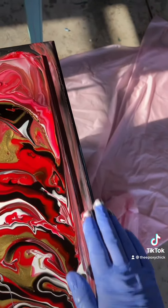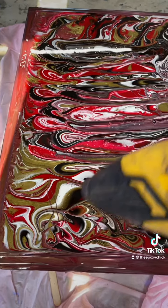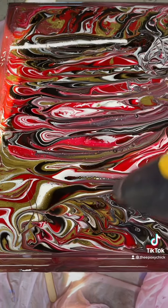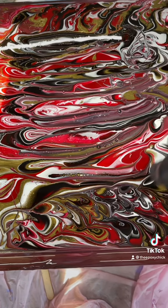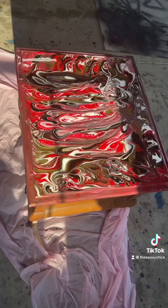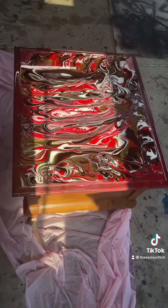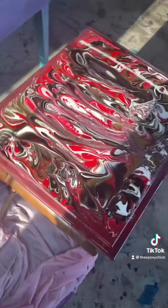Tap out all the holes and get the sides. Using a heat gun, you're going to remove the air bubbles that come out.